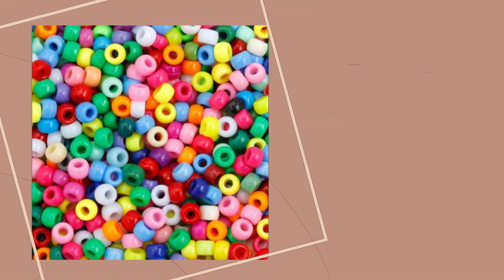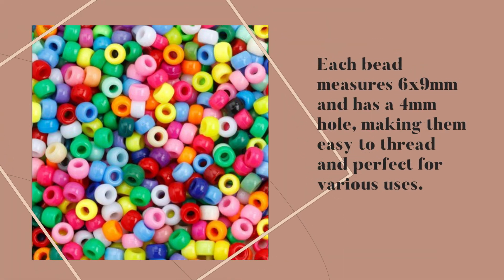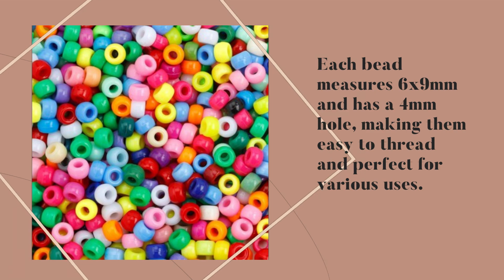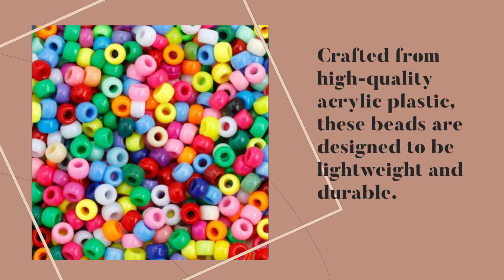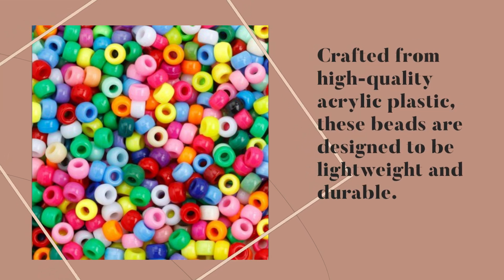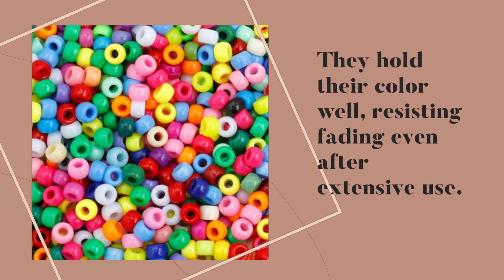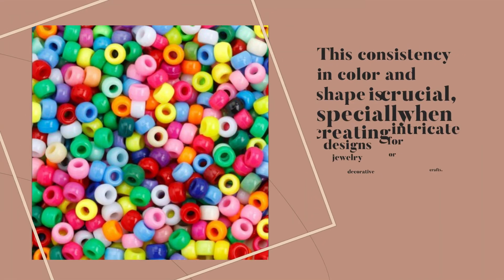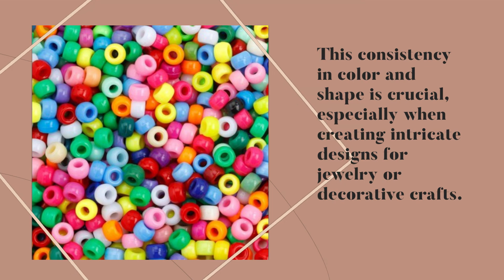Each bead measures 6 by 9 millimeters and has a 4 millimeter hole, making them easy to thread and perfect for various uses. Crafted from high-quality acrylic plastic, these beads are designed to be lightweight and durable. They hold their color well, resisting fading even after extensive use. This consistency in color and shape is crucial, especially when creating intricate designs for jewelry or decorative crafts.